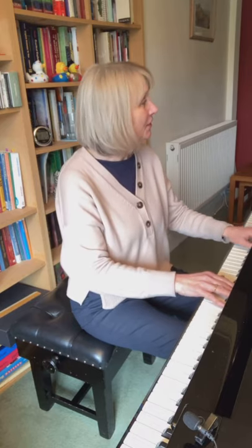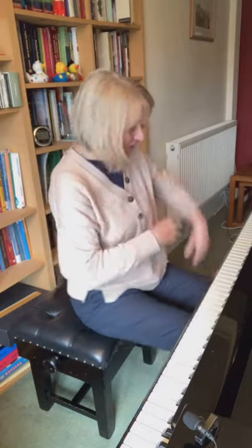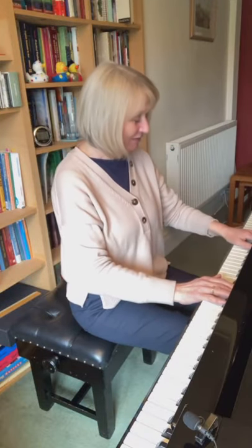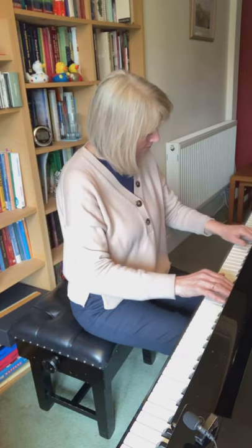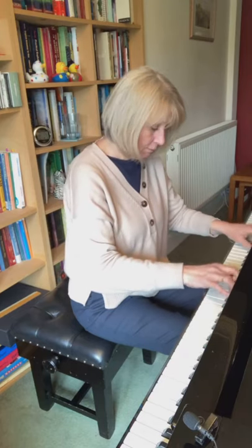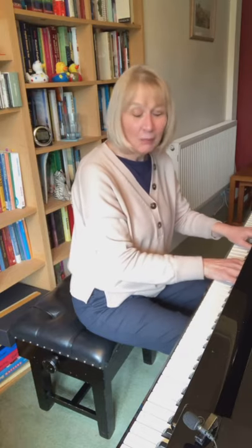I can't talk and play at the same time — I'll start again. I can do this. There we go, you know the one I mean.